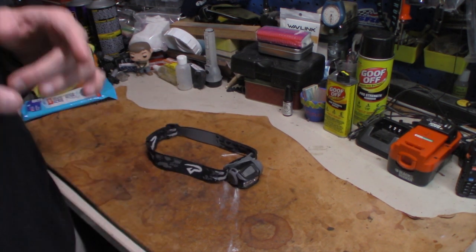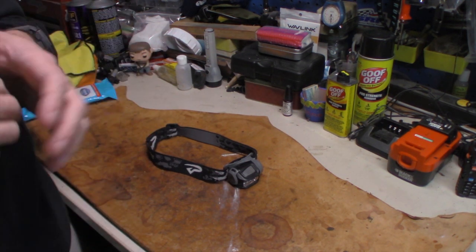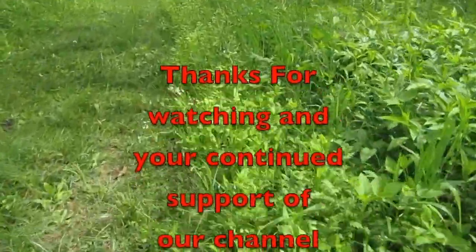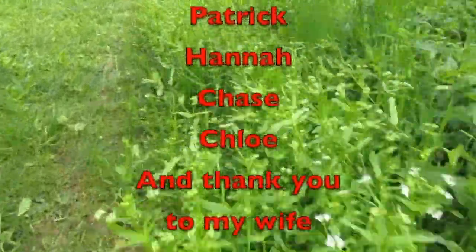Alright guys, I appreciate it. Don't forget to check the links below and subscribe, share, and all that other good stuff. Also, be prepared. We'll see you next time.